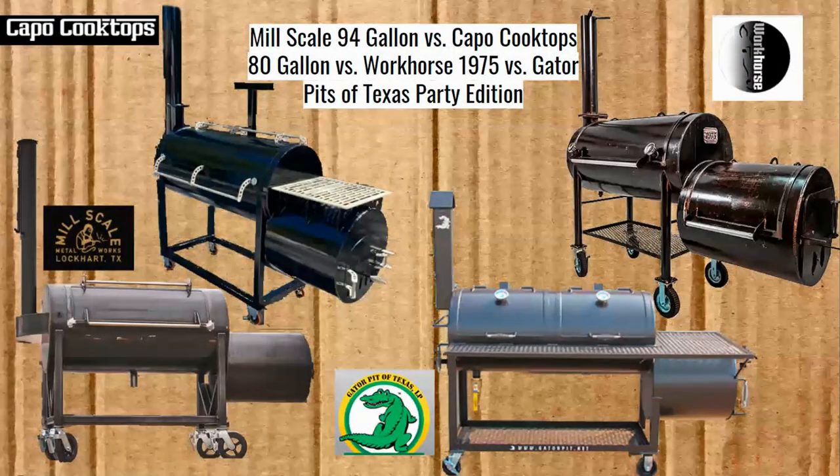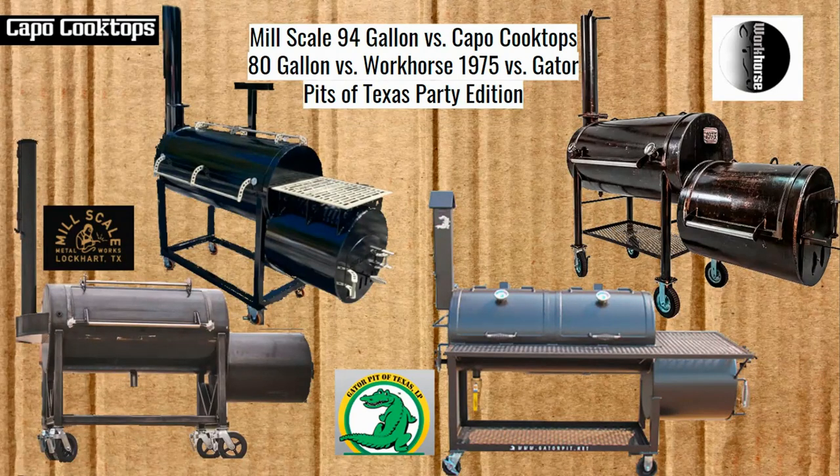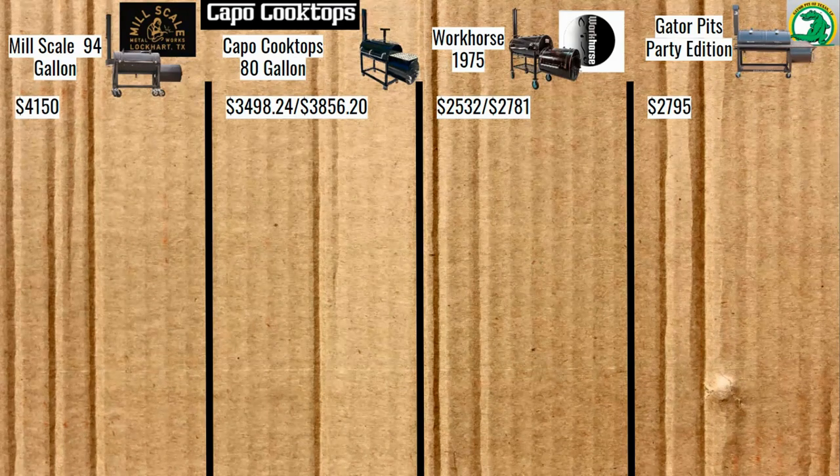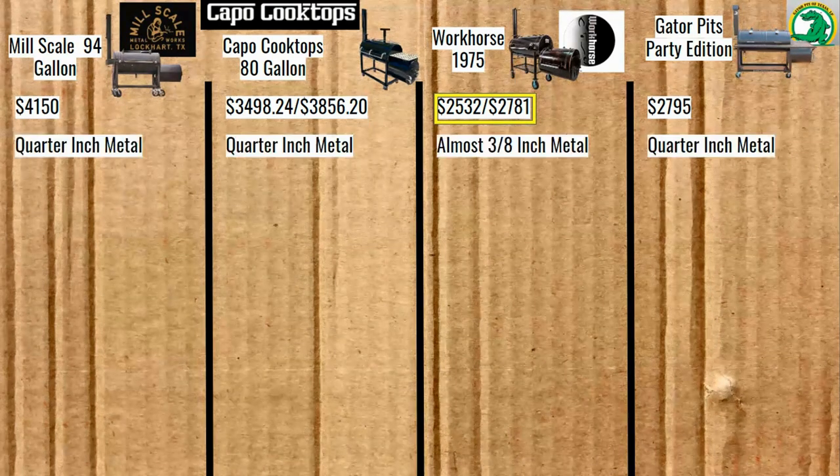Now we've got the Mill Scale 94-gallon versus Capo Cooktops 80-gallon versus Workhorse 1975 versus Gator Pits of Texas Party Edition. The Mill Scale is $4,150, Capo Cooktops is $3,498 — or $3,856 with the second shelf — Workhorse 1975 starts at $2,532, or $2,781 adding the second shelf, cowboy firebox, and side cart. That compares to the Gator Pits Party Edition at $2,795 — winners all around for the Workhorse 1975. The Workhorse 1975 is the only one here with thicker metal, so it takes that category as well.